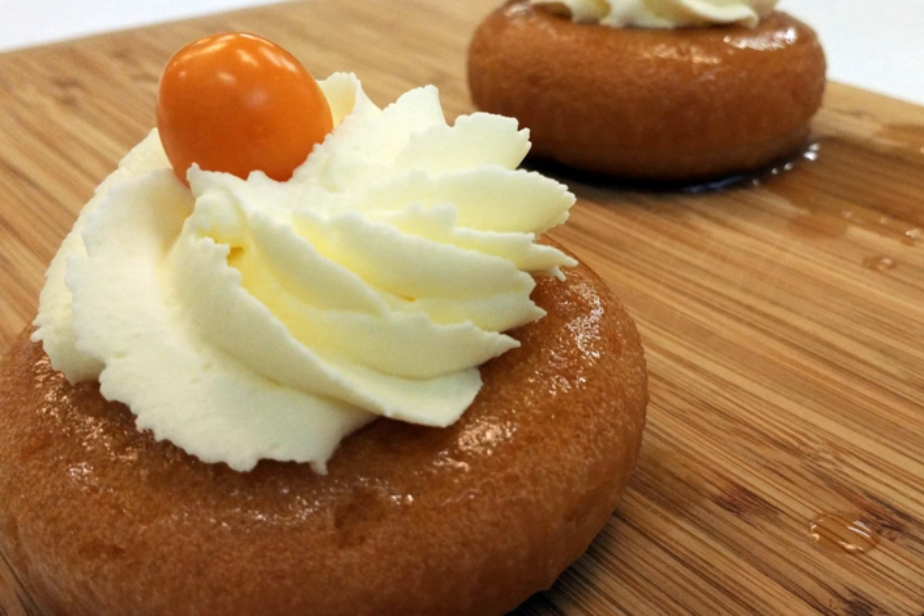The modern baba au rum, or rum baba, with dried fruit and soaking in rum, was invented in the Rue Montorgueil in Paris, France, in 1835 or before. Today, the word 'baba' in France and almost everywhere else outside Eastern Europe usually refers specifically to the rum baba.